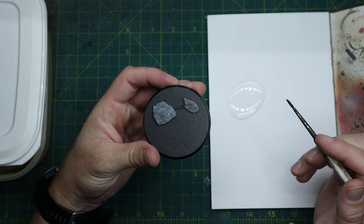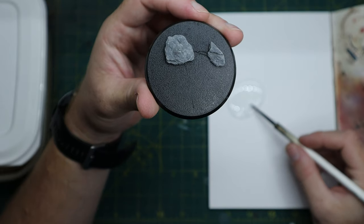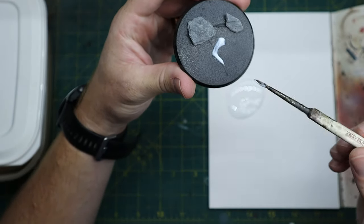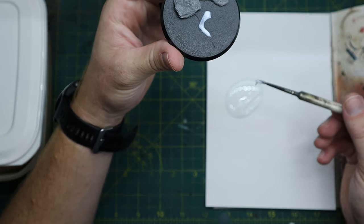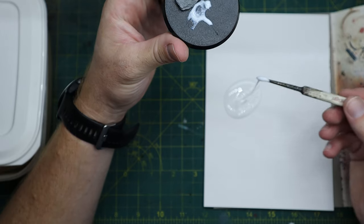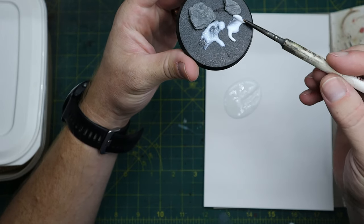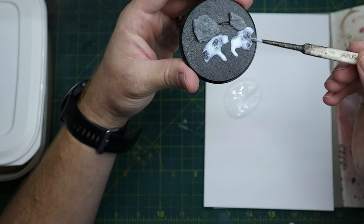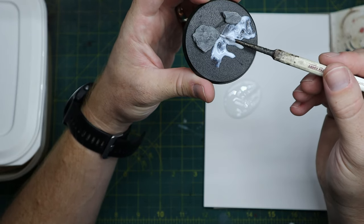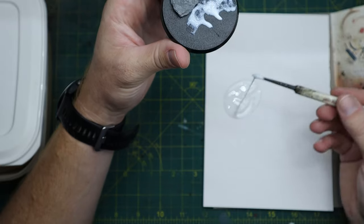Now the superglue is dried, we want to cover the whole base in PVA glue. I tend to put it on quite thickly to hold some of those smaller stones, and it will actually hold the barbed wire that you'll see shortly. It also allows me to do a bit of a multi-layer of the sand to build it up to a bit of a thicker base.